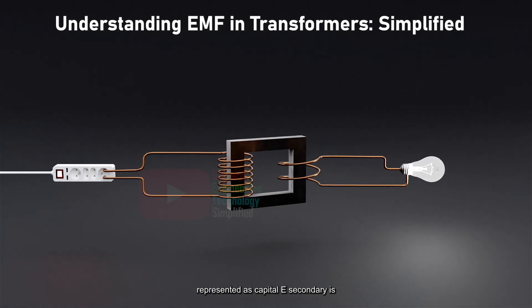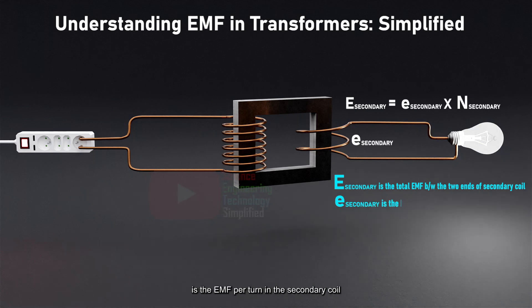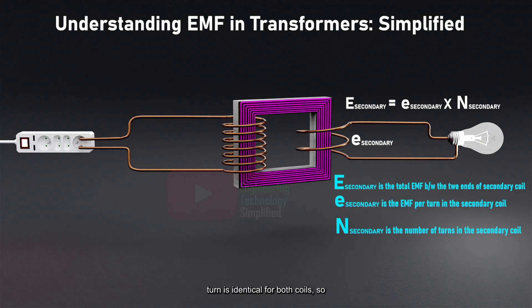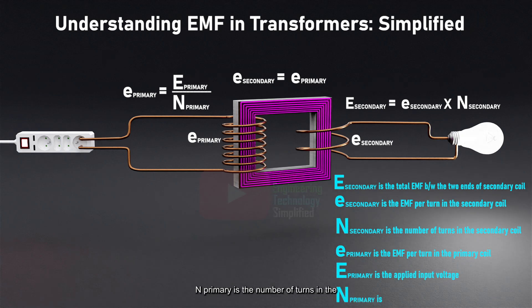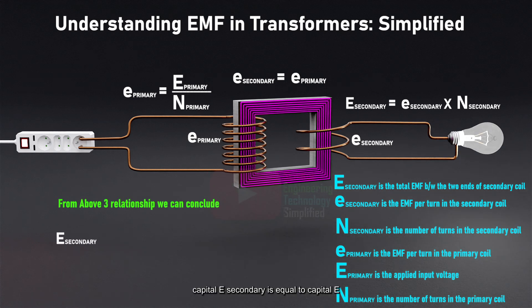In the secondary coil, this is represented as E_secondary = e_secondary × N_secondary, where e_secondary is the EMF per turn in the secondary coil, and N_secondary is the number of turns in the secondary coil. Both primary and secondary coils experience the same magnetic flux, meaning the EMF per turn is identical for both coils, so e_secondary = e_primary. For the primary coil, this relationship is given by e_primary = E_primary / N_primary, where E_primary is the applied input voltage and N_primary is the number of turns in the primary coil. Therefore, the induced EMF in the secondary coil can be expressed as E_secondary = E_primary × (N_secondary / N_primary).